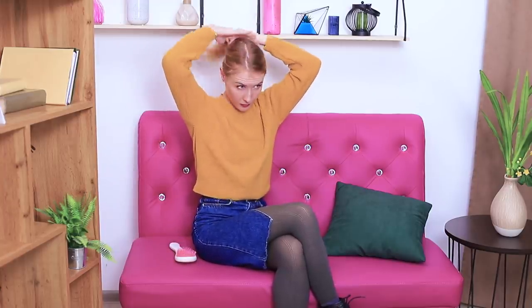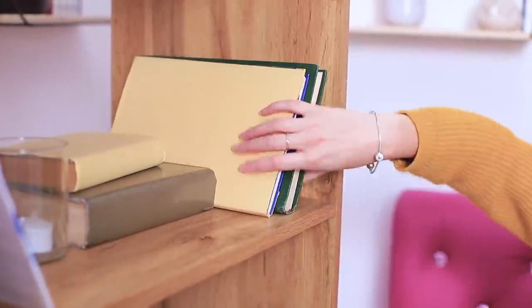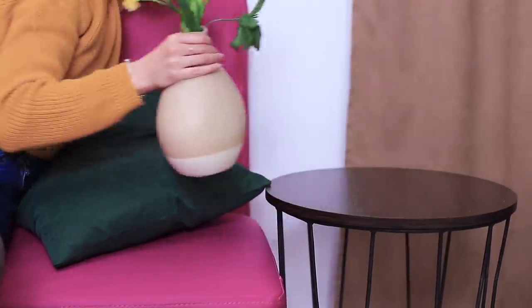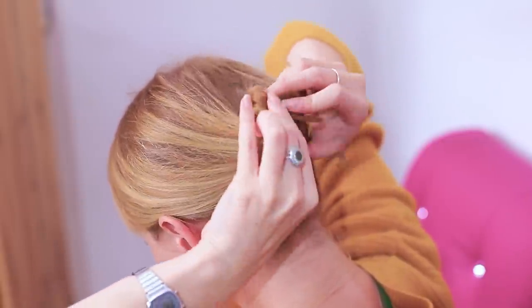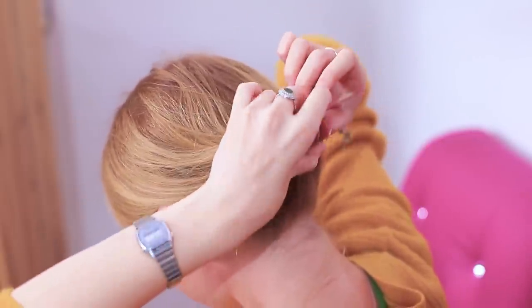I want to put my hair into a bun! But my hair tie is missing somewhere! Where is it? My arm is getting tired! Finally! I knew you were hiding in here! Whoops! That's unlucky! No big deal, I'll find a way out! Put your hair into a twist. Put the twist into a bun and tuck it inside. The bun holds together! Excellent!